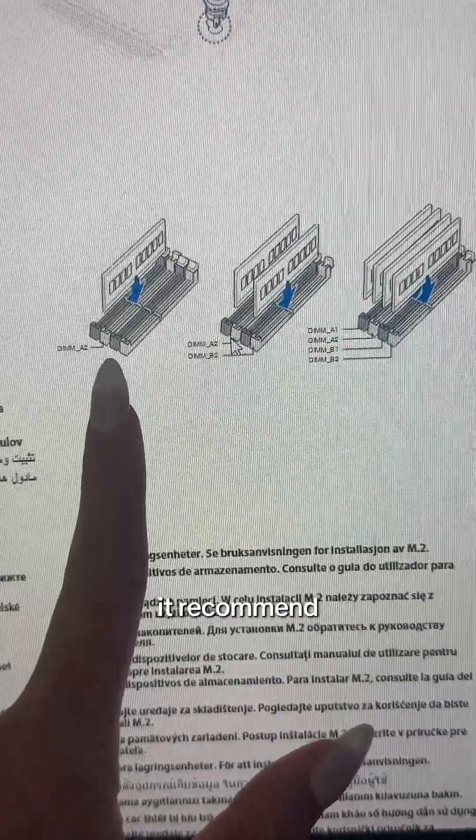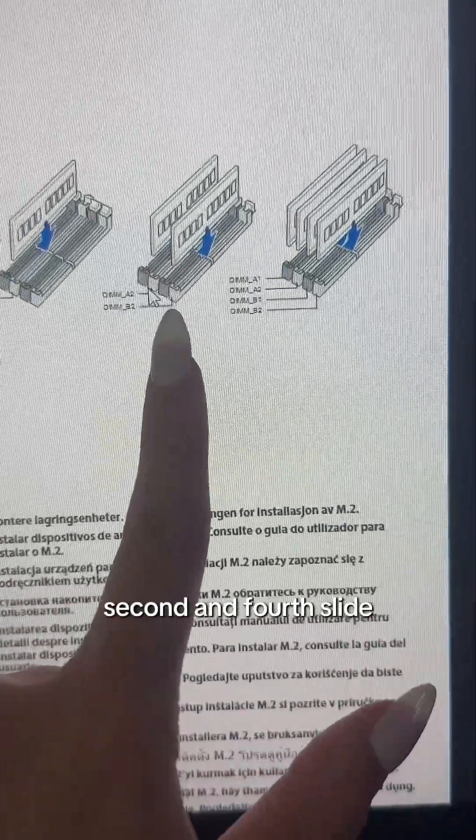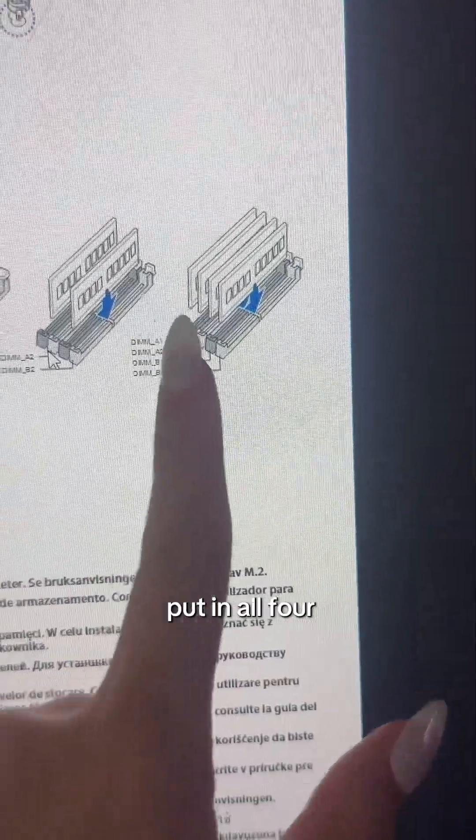If you have one stick, it recommends putting it into the second slot. If you have two sticks, it recommends putting them into the second and fourth slots. You can also put in all four sticks.